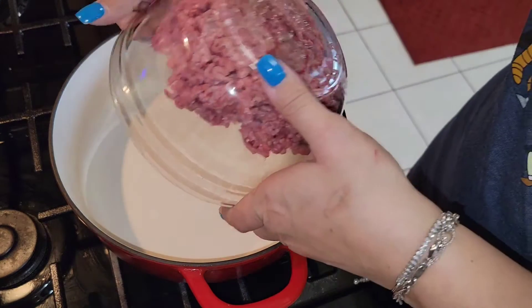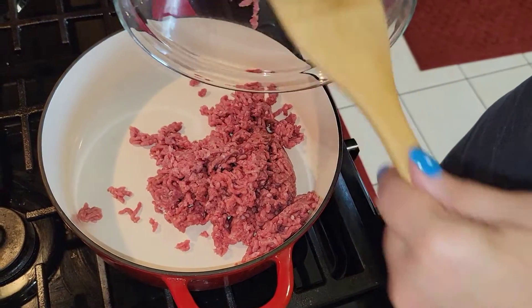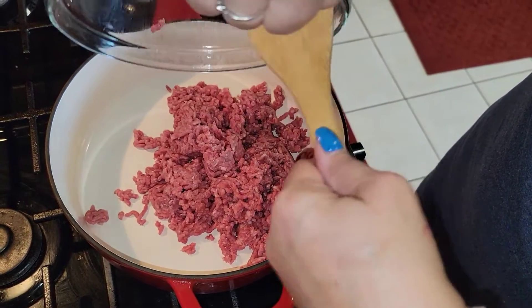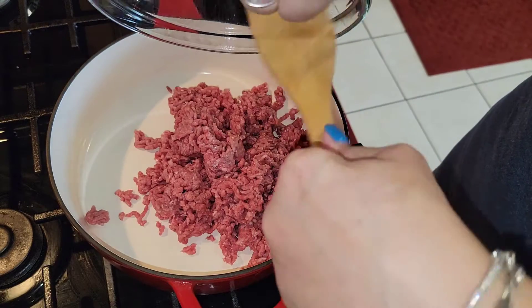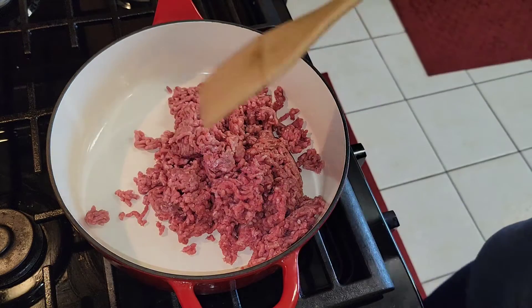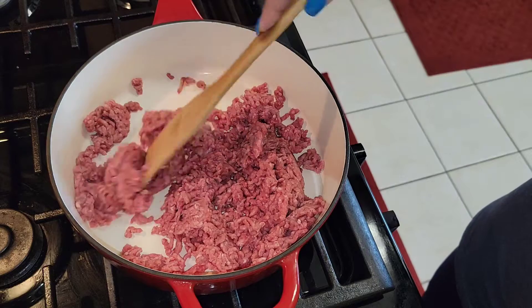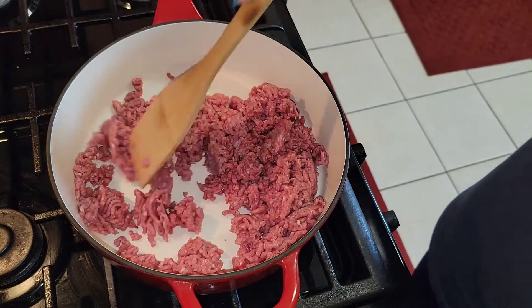We're going to get started. I already have my skillet heating up and the first thing we're going to do is put the ground beef in and we're going to fry this up until it is golden brown.